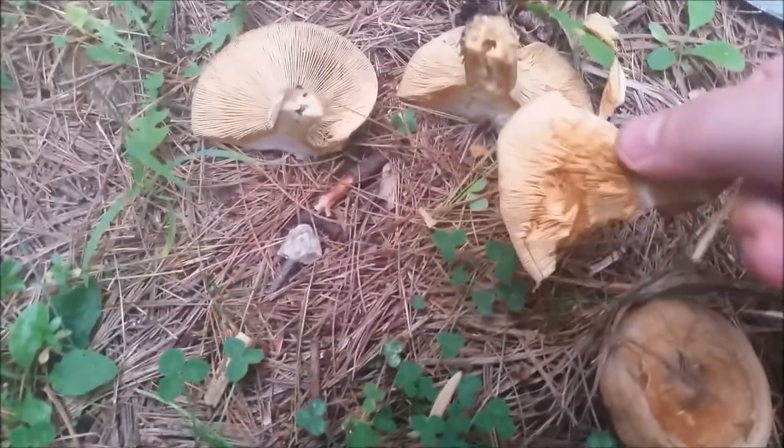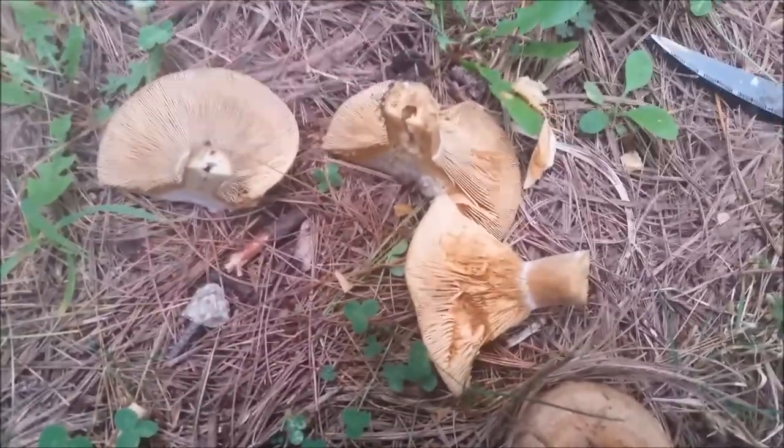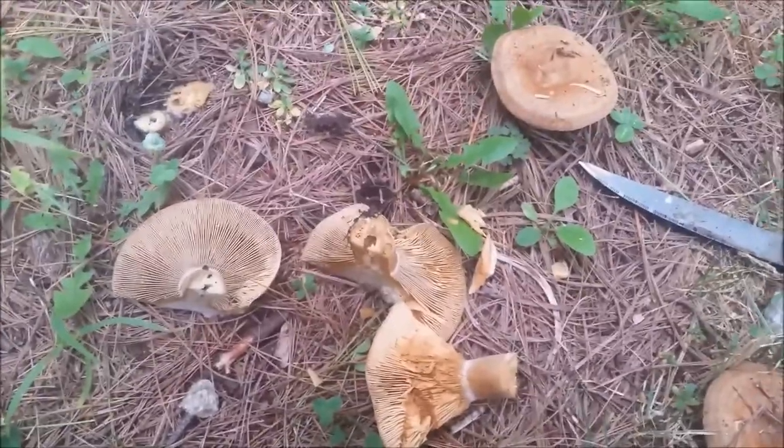I can see it's becoming reddish-orange to red, so I think this is part of the Lactarius glaucescens group.